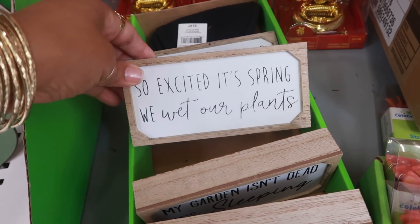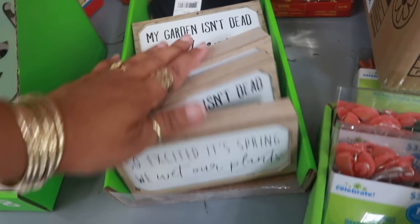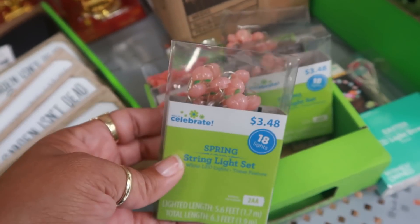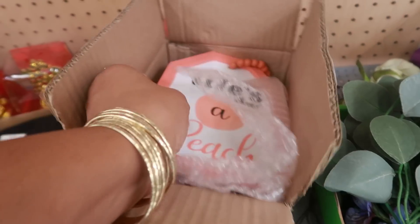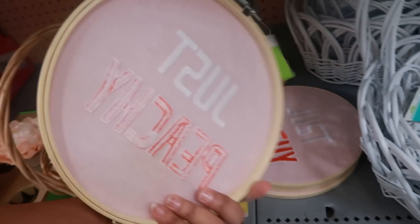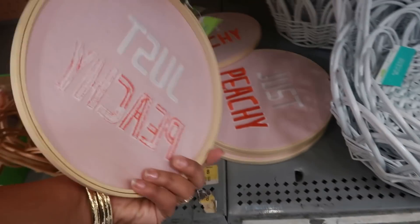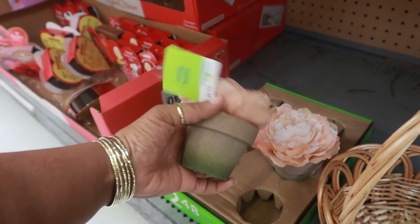So excited it's spring - we wet our plants, my garden isn't dead it's sleeping! Spring string light set. Oh those are some little peaches for 3.48, or you can get the little rainbows. 'Life's a peach' - a little sign to hang up for 3.98. So apparently they have some little peach theme this year, this one is 4.98.